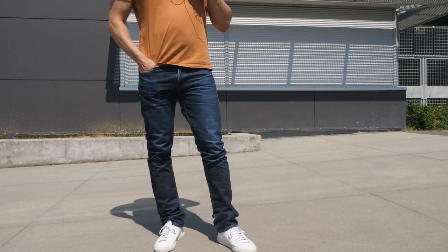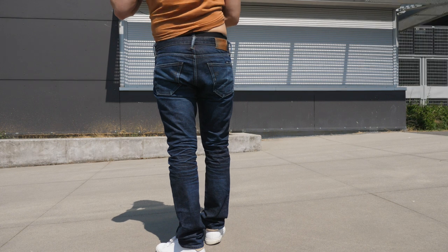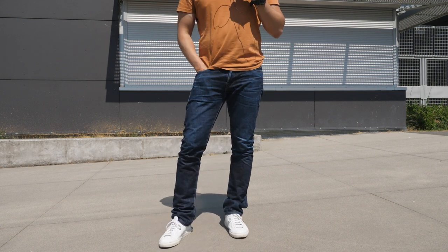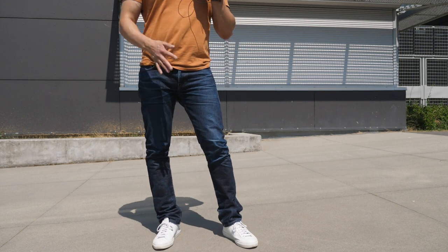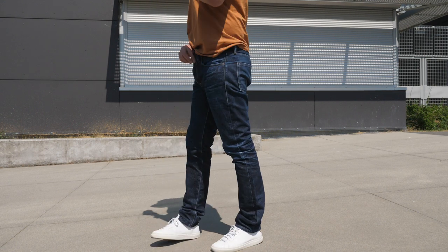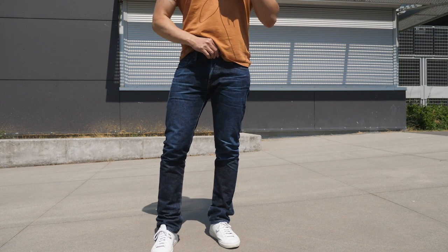Here's the fit after a couple of washes with most of the starch out — they've conformed to my body a bit. I think they fit really nicely now. I'd like a little more room in the thigh, but I did buy these as skinny jeans specifically to fade them well. The main thing I'm happy about is they didn't shrink too much. I still need to wear a belt with these, but overall the fit is good.